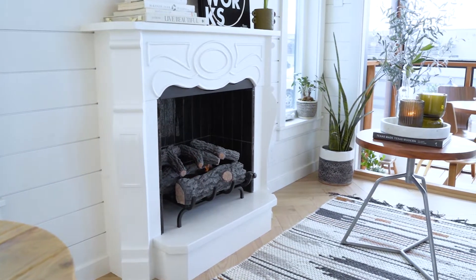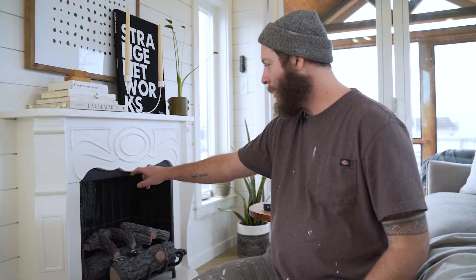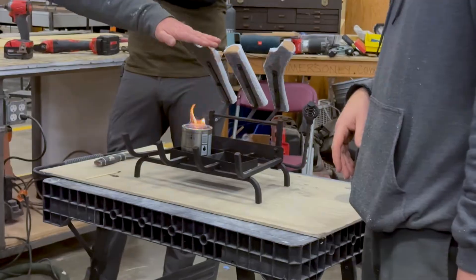This size room would probably need about six to seven thousand BTUs to heat it — this gel fuel is only putting off about three thousand, so it's really not going to affect the heat much; it's more of an aesthetic. But we took the extra precaution and put in this heat shield just to make sure we didn't have any issues. The flame is about seven inches tall.